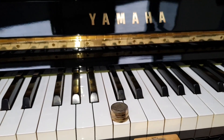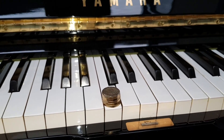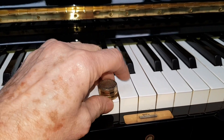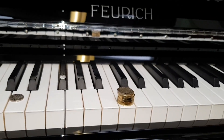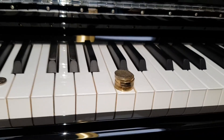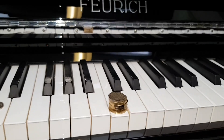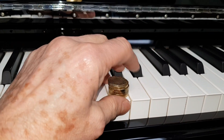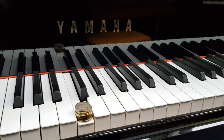Here's a reconditioned Yamaha U3 made in 1973 — it goes down perhaps slightly easier than the Seiler, so maybe one gram difference. All of these are within acceptable range. Here's a new Foiric upright — again one of our preferred makes — and it takes perhaps a little more persuasion, maybe 50 grams. New pianos tend to be very slightly heavier, but it's the right weight. You don't want too light a weight if you're studying the piano.